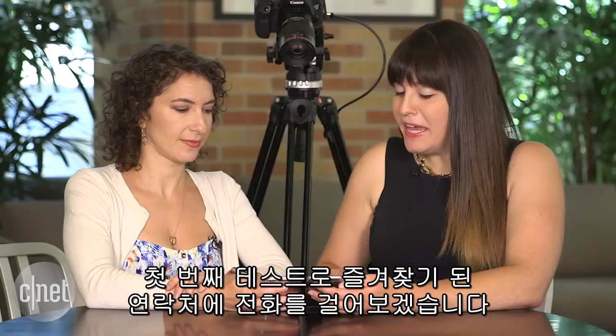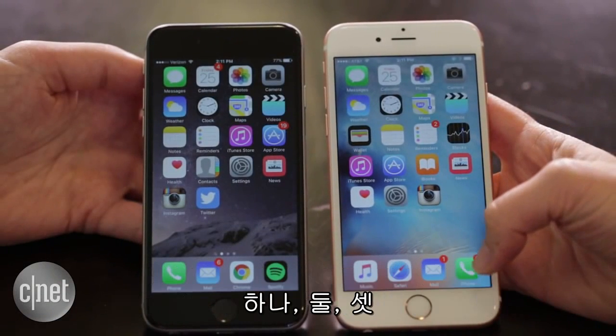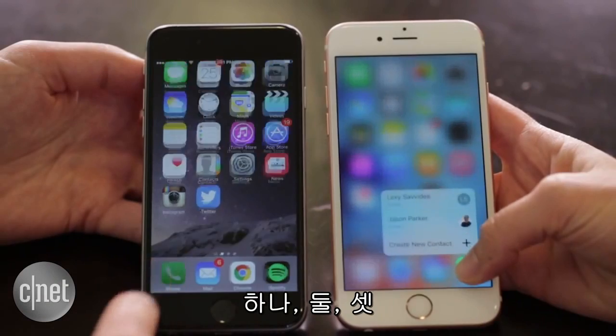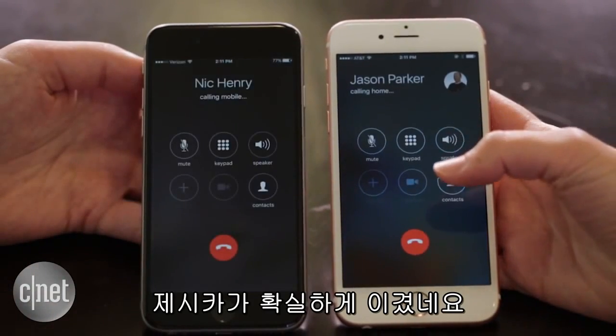Test number one: we are going to make a phone call to one of our favorite contacts. You're going to use 3D Touch, I'll be using regular touch. 3, 2, 1. Boom. You definitely won that one.